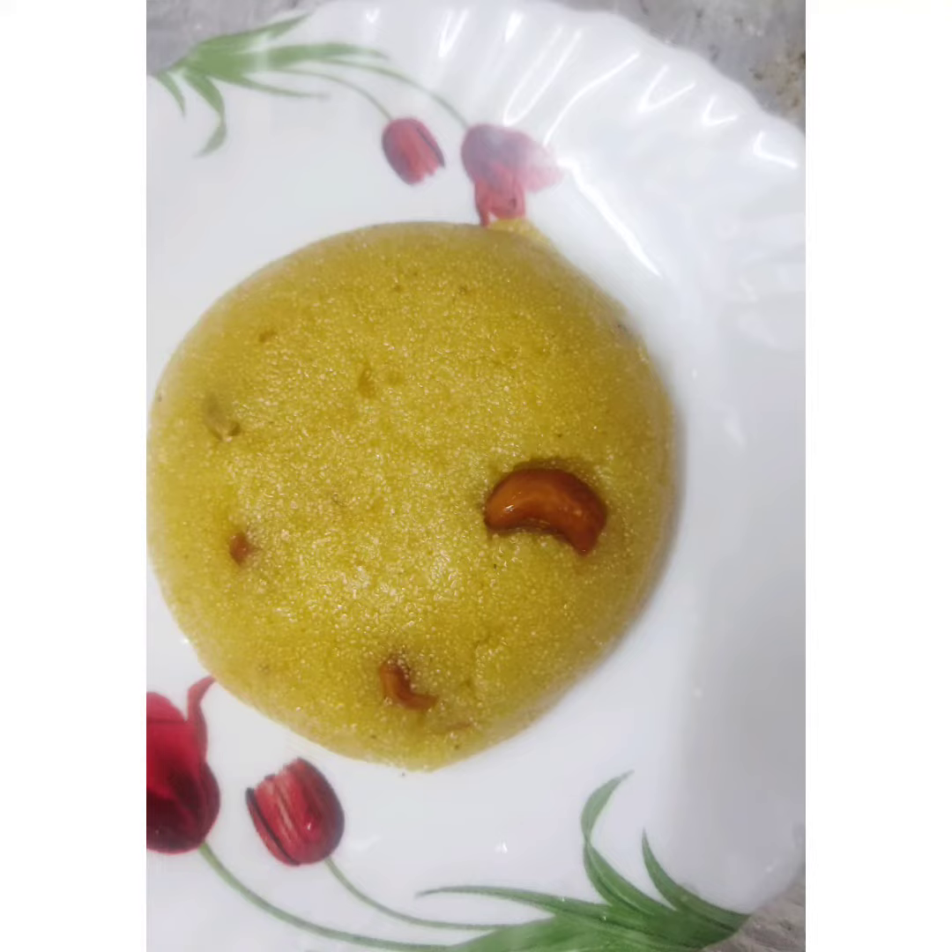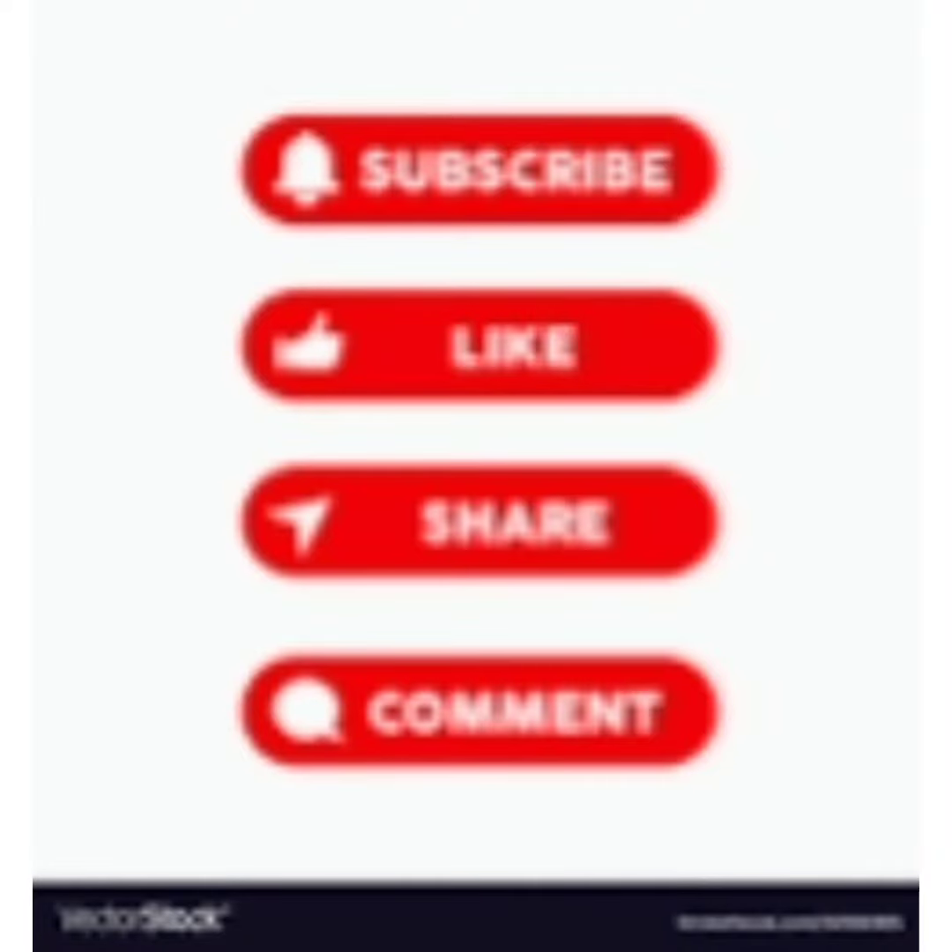If you like this, all viewers, please comment and subscribe. Like, share and comment. See you all. Bye!